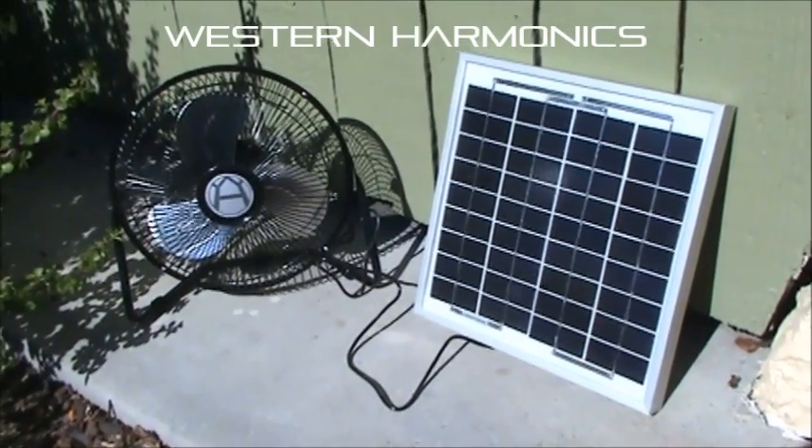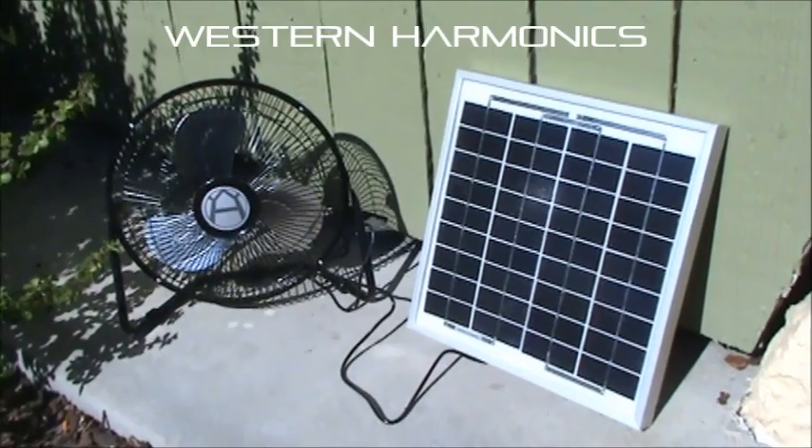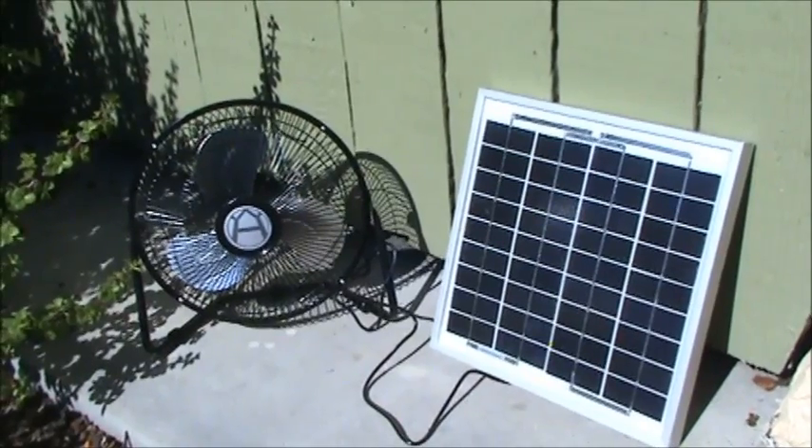Hey folks, so we received a request to provide video of the solar fan combo kit that we've been selling this summer at Western Harmonics. It includes a 10-watt solar panel and a 12-inch fan.